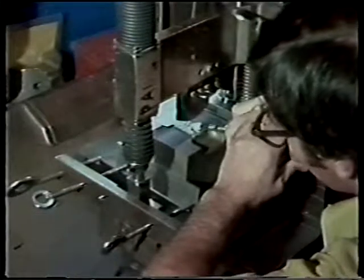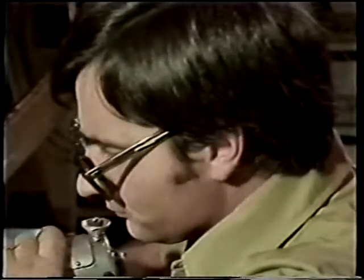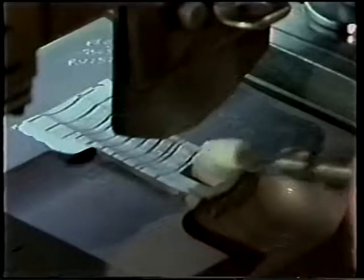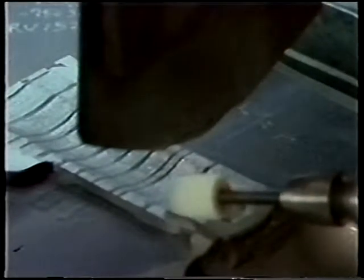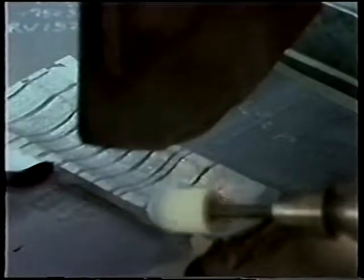Back lighting of the gauge shows high points which are ground away. A different type of gauge is used here. This guillotine gauge is used with a transfer paper, which leaves a continual line when the cross section coincides exactly with the gauge. Any high points will leave a broken line which requires careful grinding to correct.